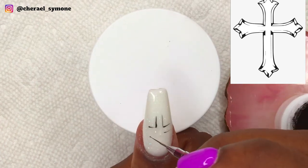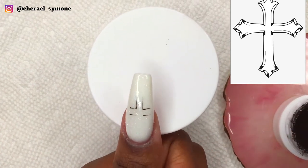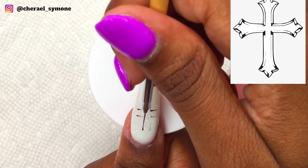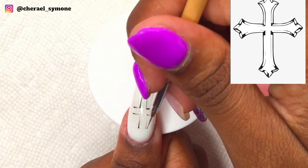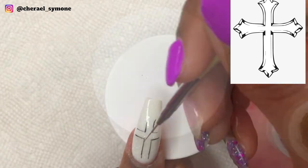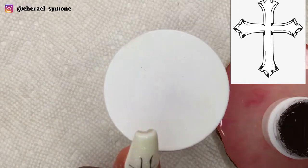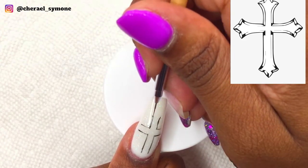I decided to do an Easter nail design because Jesus is the reason for the season — he died for our sins, so it's only right that I do this. Yes, it's nice to draw Easter bunnies and Easter eggs, but that's not the true meaning of Easter. I'm using Young Nails gel paint as well.